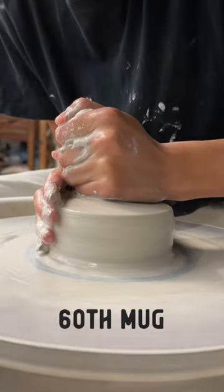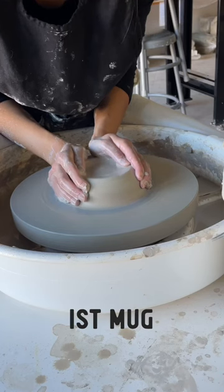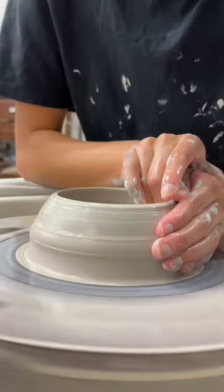We're comparing the 60th mug I made to the first mug I made. I really like making these videos.